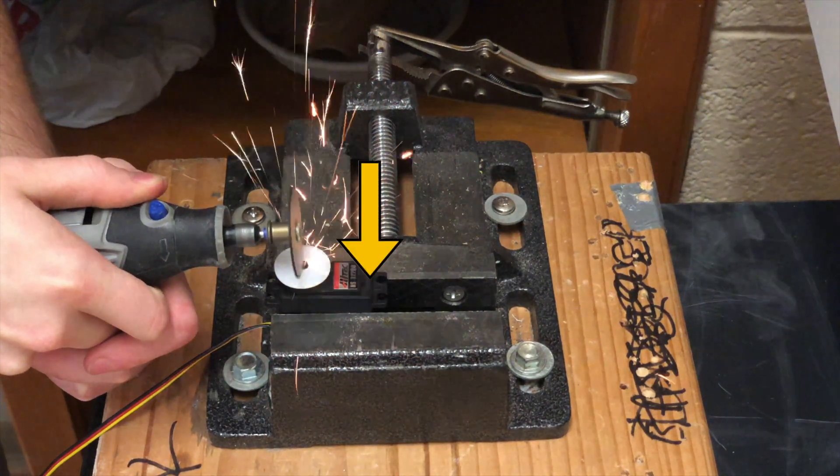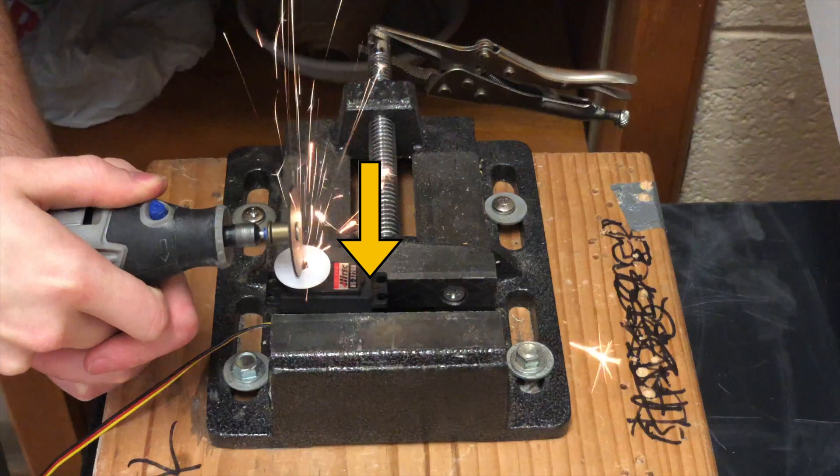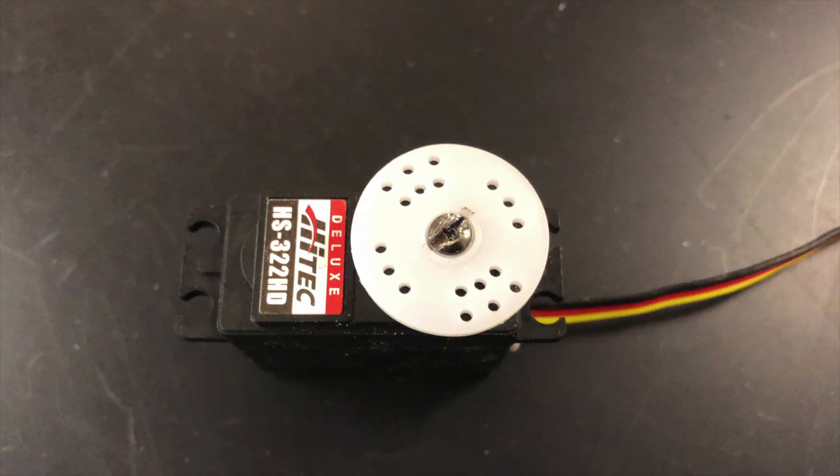Also, be sure that the cut is as perpendicular to the screw as you can make it, or you may run the risk of stripping the head once again.